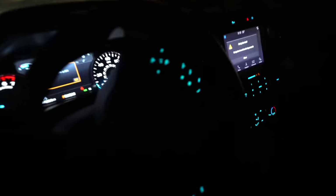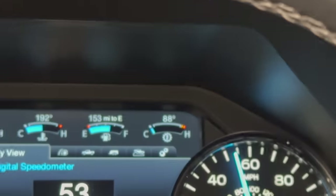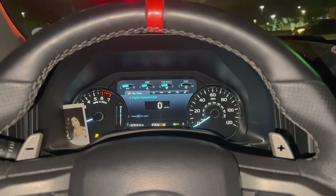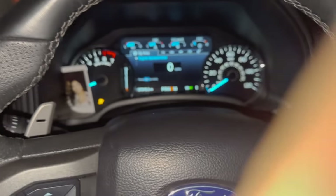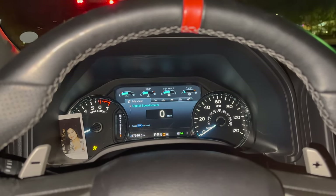Everything looks good — let's go test drive it. You can see the temps right now driving it barely. Let me do at least a pull or two and test it out to see if nothing's leaking. We're still at 104°F — the thing is still cold. I touched the trans cooler and it seems to be working because it was warm. Everything was connected correctly.